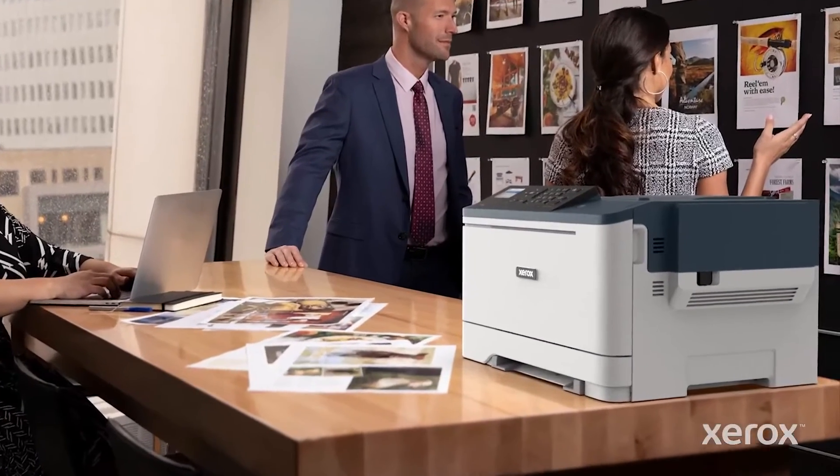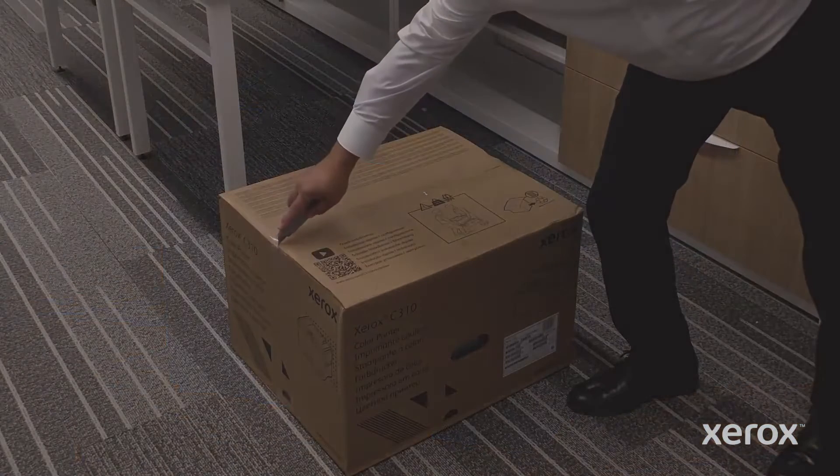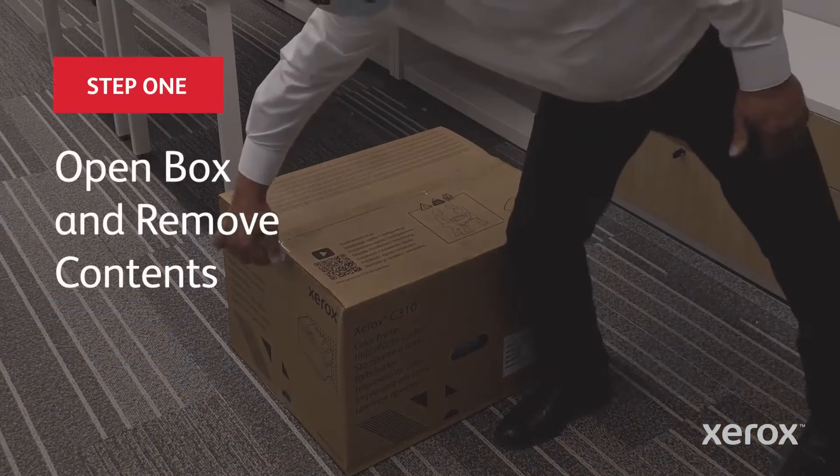This video demonstrates how to unpack the Xerox C310 printer. Using a utility knife, cut the tape on the top and sides of the box.